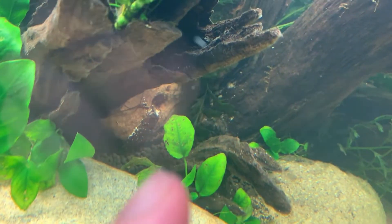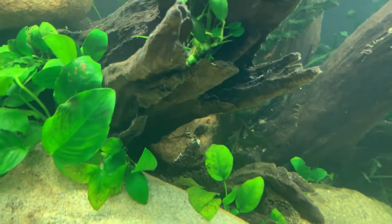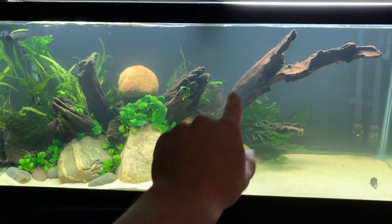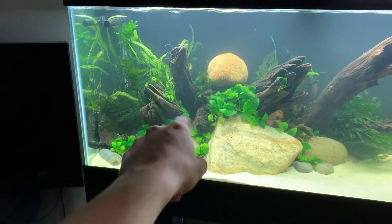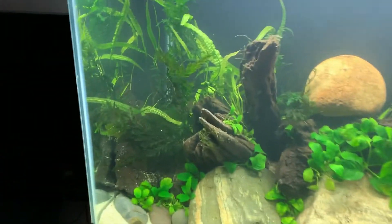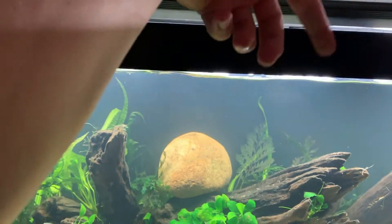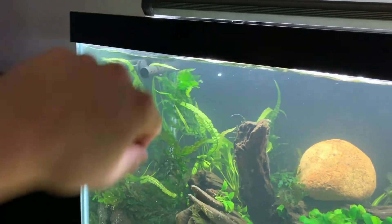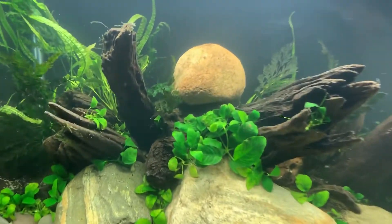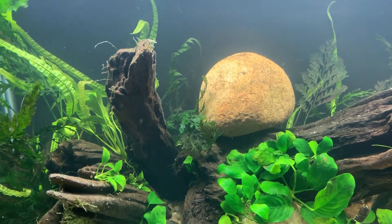There's a lily bulb down there if you can see it — that's a dwarf lily. It's going to get nice and red in that little area and grow up. I want to get another one here too, I think that would be really nice. The Crypt balansae is doing well in the two back areas. Obviously this stone ruins everything right now, but hopefully in a few days or weeks it'll be gone.